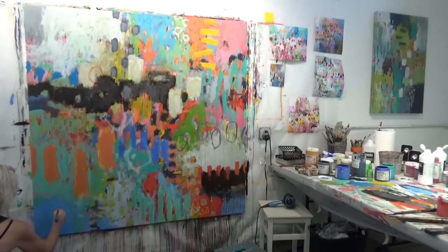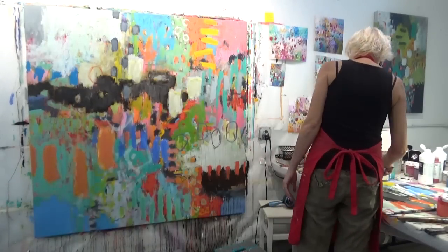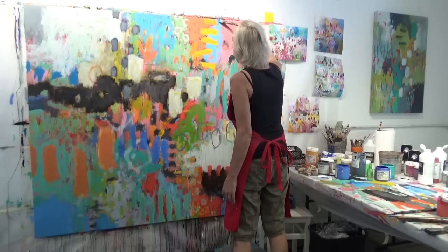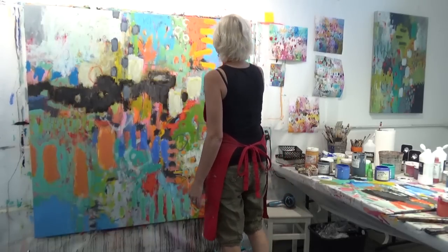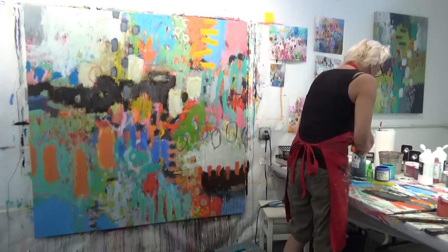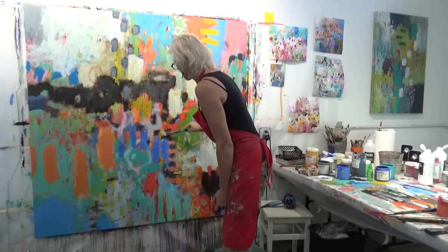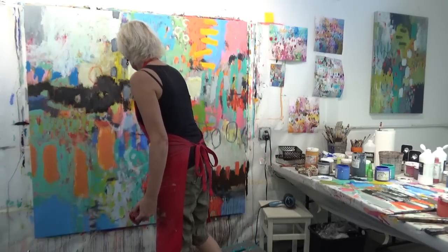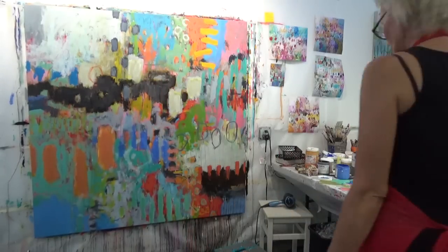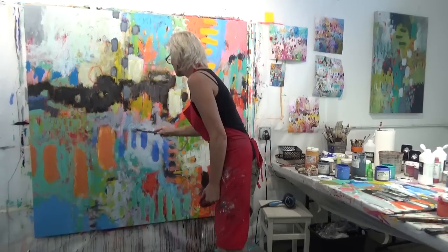That blue up there is a little too close to the blue that's right in the center — I might go back and either lighten or darken it at some point. This color here is a bit more neutral — kind of a grayish color with a little bit of color added from whatever was on my paint brush.